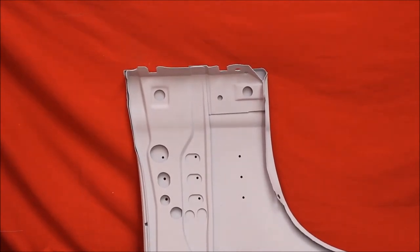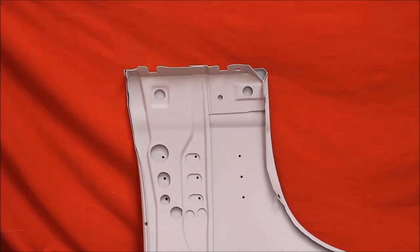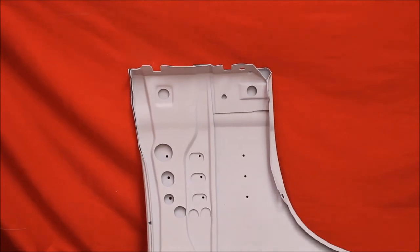We've had the back brace out of this one, blasted in behind the brace. It's rust free, primed and sealed, then the back brace put back. Beautiful fender.